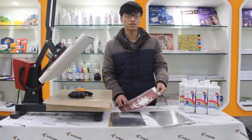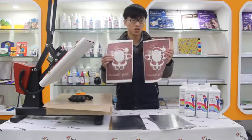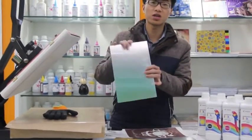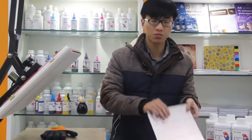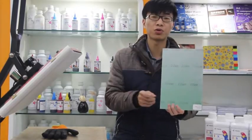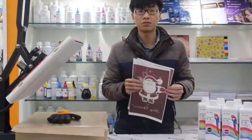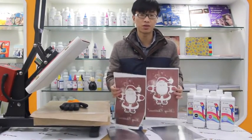Hello, today's testing video is about our sublimation transfer pattern on aluminum panels. One is a domestic panel made in China, and the other kind of panel is imported from abroad. Now let's go and take a look at the final result of how our paper looks on these different panels.